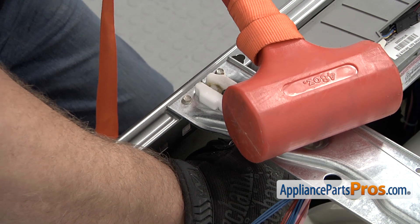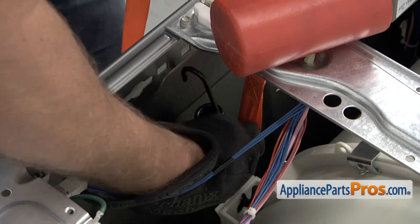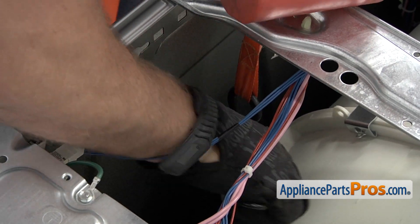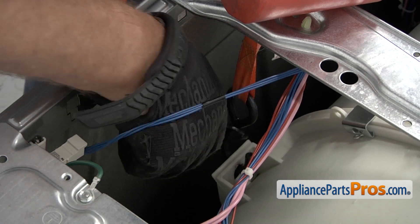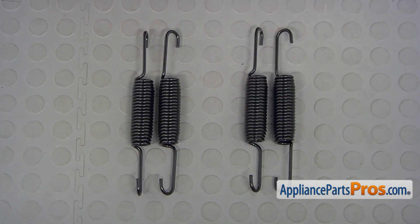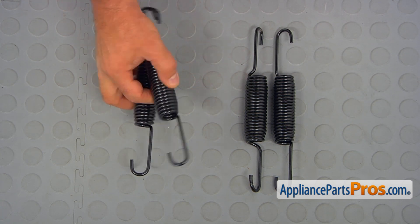Then we can let it down slowly and release the spring at the bottom. This is the old suspension spring next to the new one. If you don't have this part, you can get it from AppliancePartsPros.com.